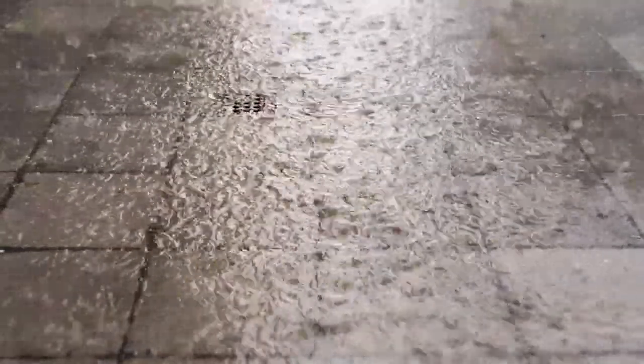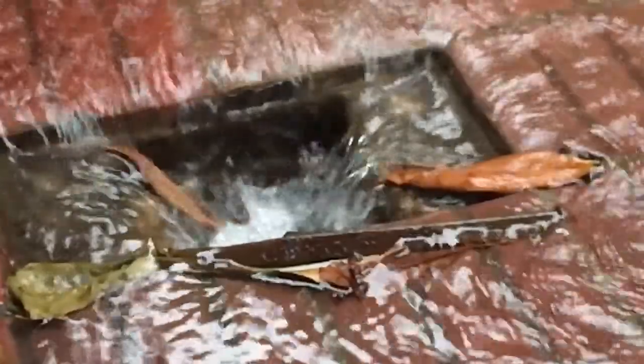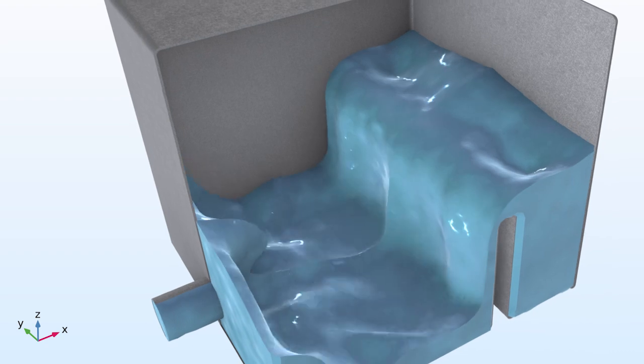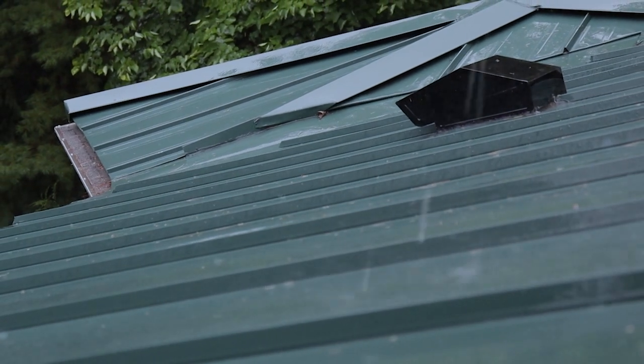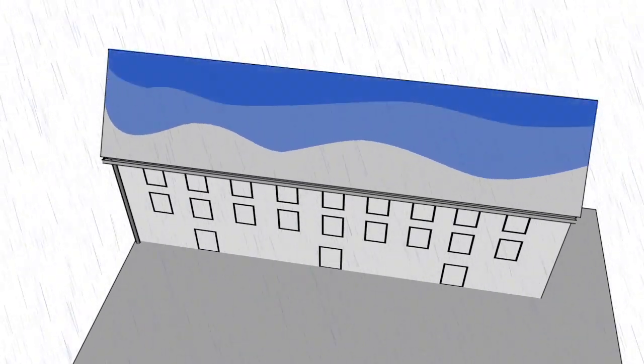Rainwater runoff is a huge problem in Denmark, in urban areas. In Copenhagen, we have a combined sewer system all over the city. They rely on the water flowing in the ground or being stored, and the runoff from rooftops is what we are dealing with. If we can disconnect a significant amount of the rooftops in a city like Copenhagen, we can really take off the pressure on the existing sewer system. The idea is to manage the stormwater runoff above ground.